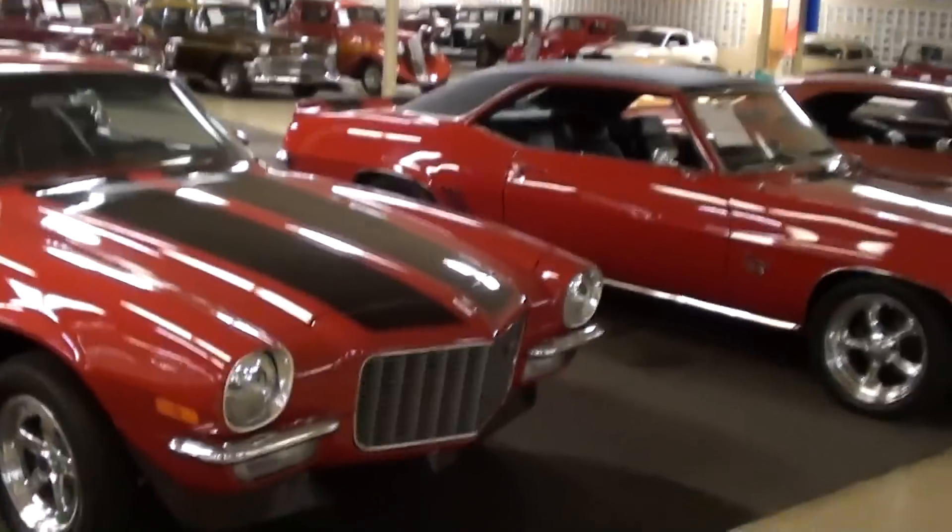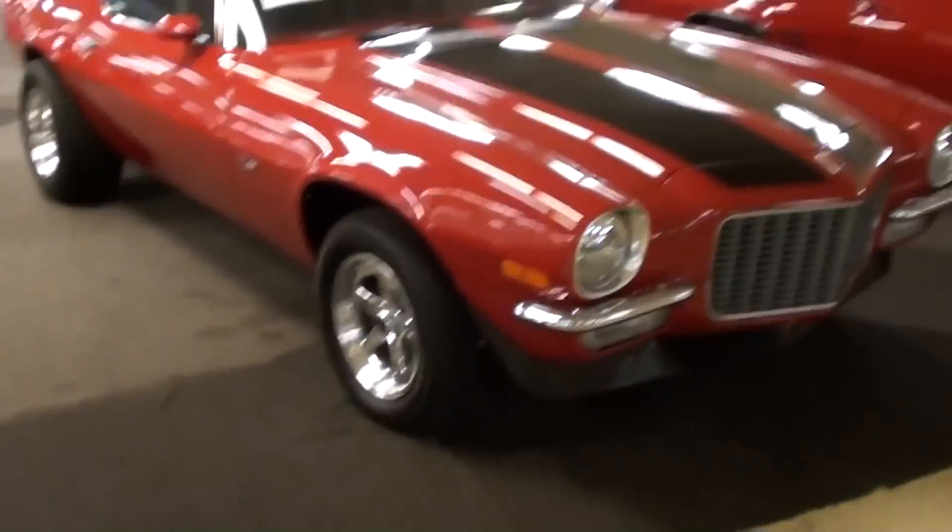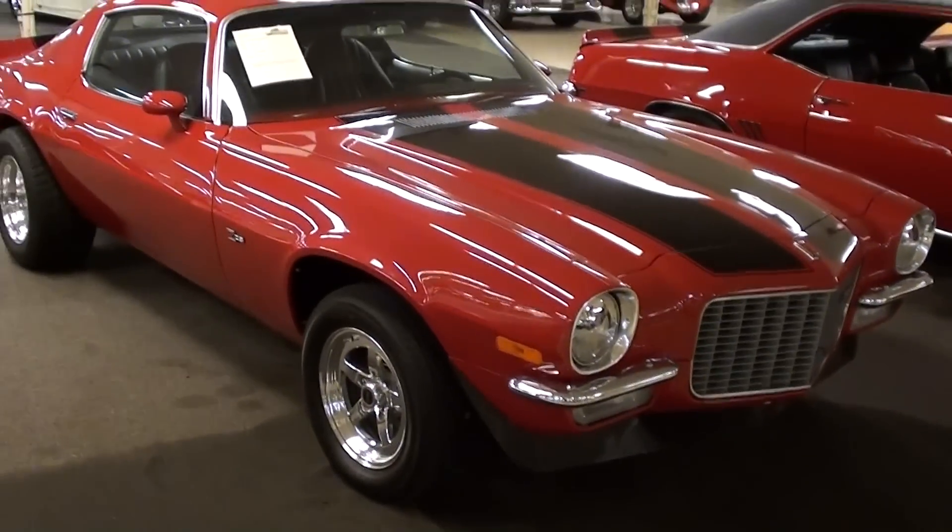Hey guys, coming to you from Gateway Classic Cars outside of St. Louis, Missouri, and I thought you'd like to look at this 1971 Chevrolet Camaro.